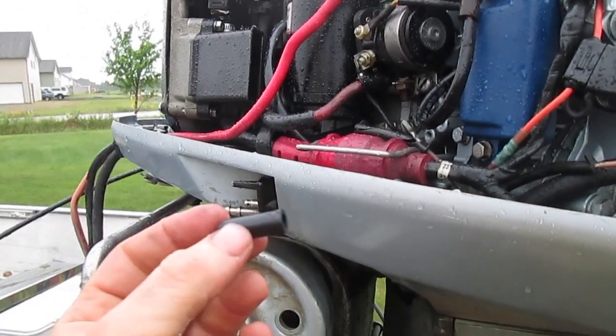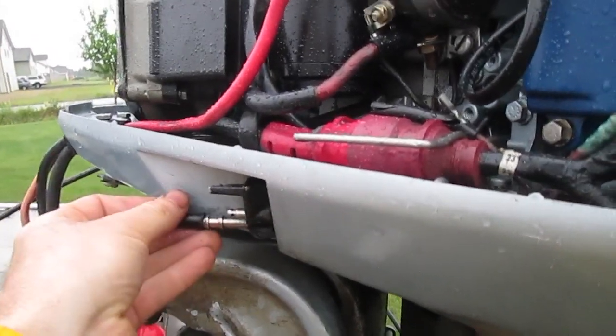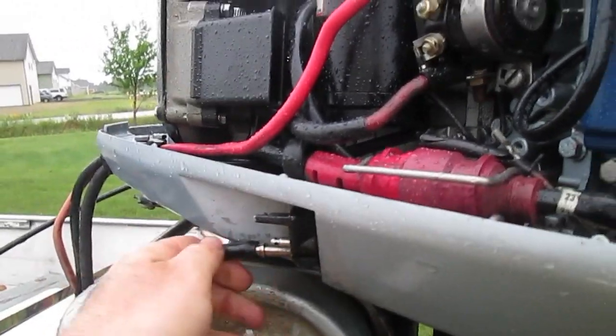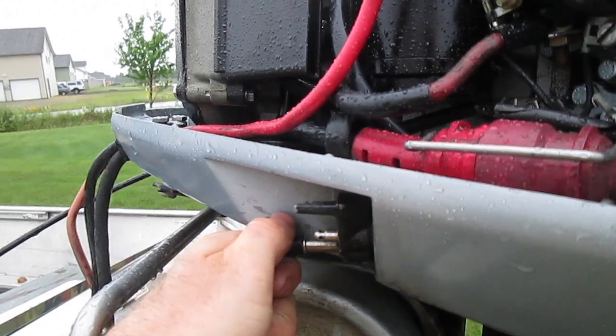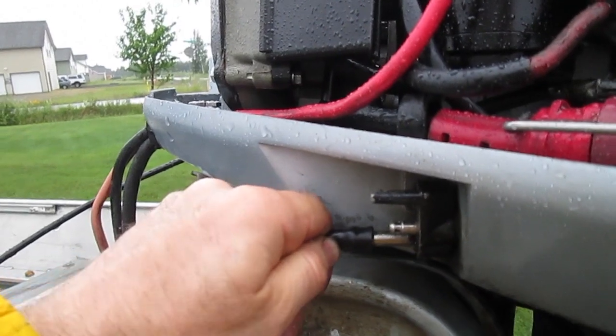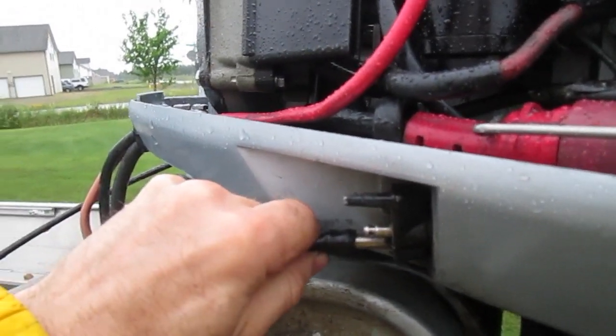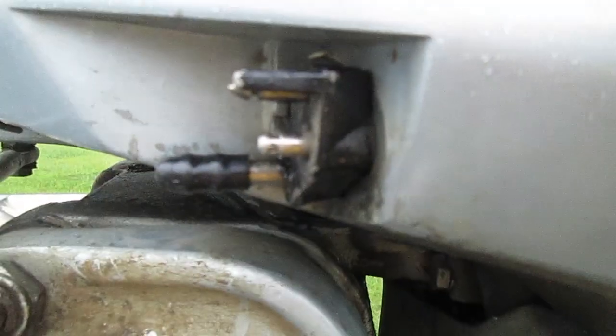Then I went to the auto parts store and got a plug so that I can plug over this empty VRO port. Some people say use the old cord and stick a screw in it, but I just bought a little rubber cap. I'm going to plug this up to keep any dirt and debris out, just in case somebody else wants to use this later. And I have capped that.